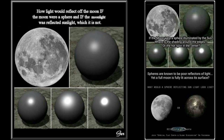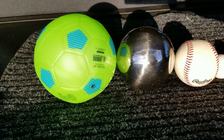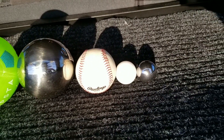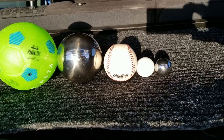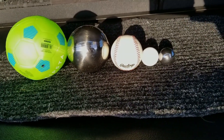Flat earthers want you to believe that if the moon was reflecting the sun's light, it would have a hot spot. Instead of using the surfaces of real objects, ironically enough, they used CGI to demonstrate this by changing the specular level and the glossiness level of the surface being rendered. But when you film actual spherical objects with the sun, there are plenty of materials and surface types which would yield no hot spot whatsoever — such as the unweathered and pulverized rock surface of the moon.